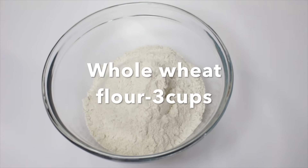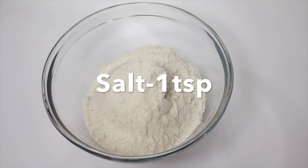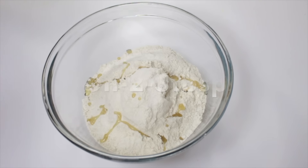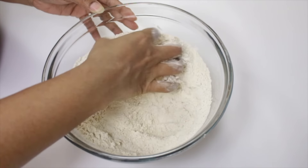To make this, here I have around three cups of whole wheat flour. To this I'm gonna add 1 teaspoon of salt and around 2 to 3 tablespoons of oil. Mix everything well together.